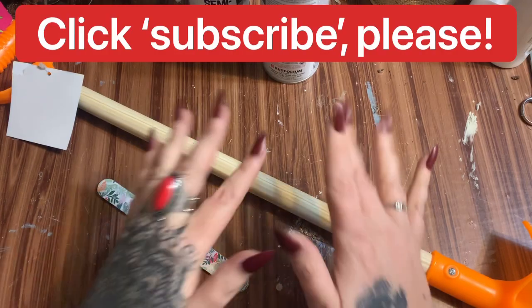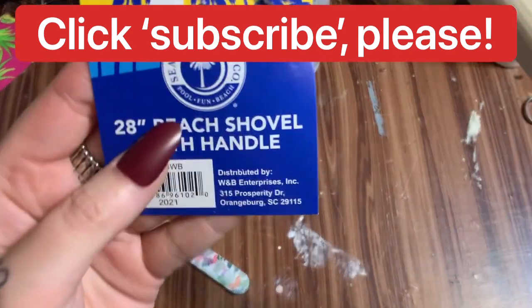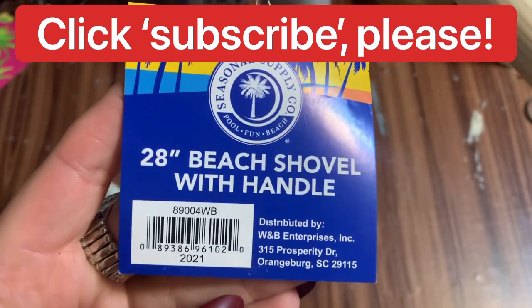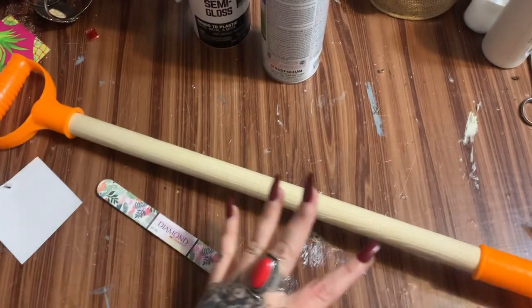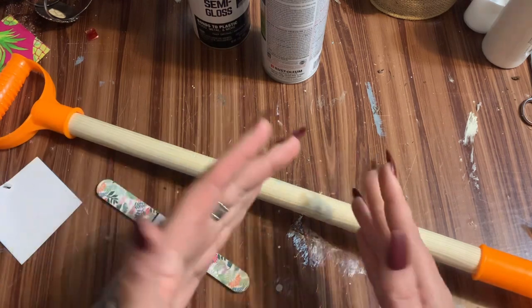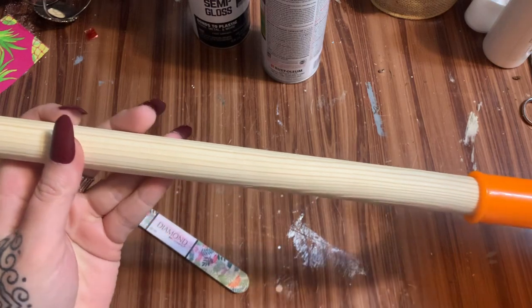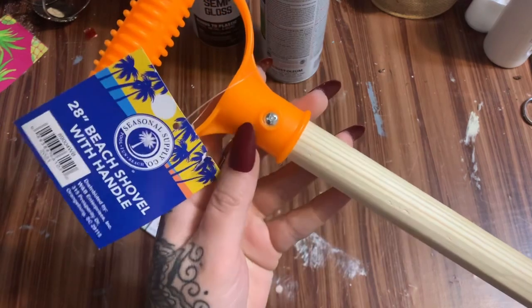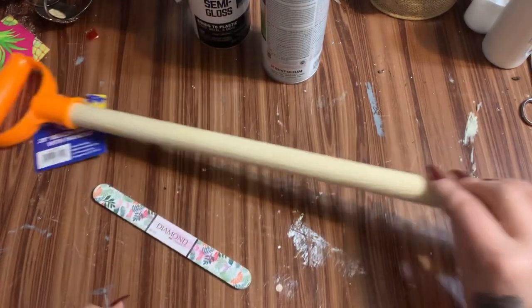First off, what you're going to need is one of these little sand shovels from Walmart — I think this was three dollars. It's a 28-inch beach shovel. Now Dollar Tree does have these little shovels, rakes and all kinds of stuff, but they're shorter and the whole thing is plastic. I like this one because the handle is wood and it's pretty well put together — the handle is screwed on.